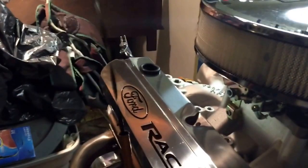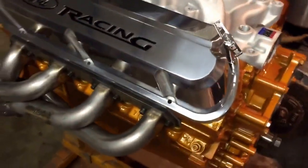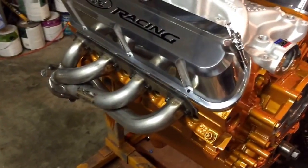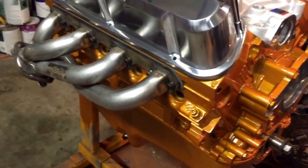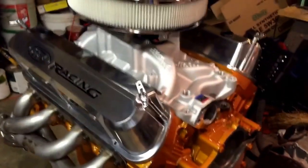Motor painting is done. I painted the dipstick — left the head of it black — and you can hear it hit the windage tray as it goes down into the oil pan, so that's a success. I went ahead and stuck the exhaust headers on there just to check clearance and bolt locations, but I'll leave them on. They're a straight bolt-on with the gasket.